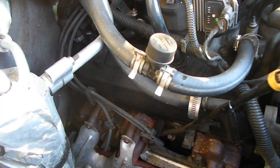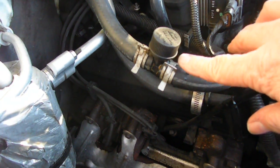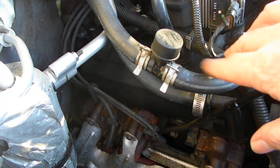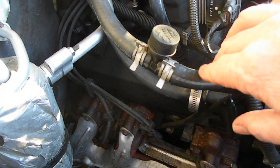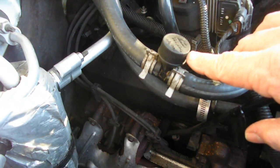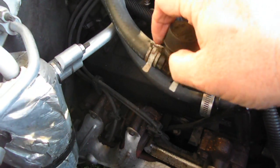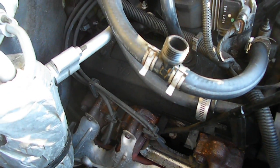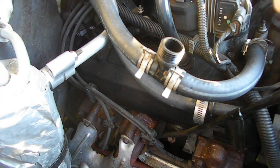A couple years ago, if you'll look at this right here, I flushed out my system when I put a new water pump on it. This is just the fill-in flush kit — this is where you attach your garden hose. You take this off here, attach your hose right there, and then you can flush your system out.